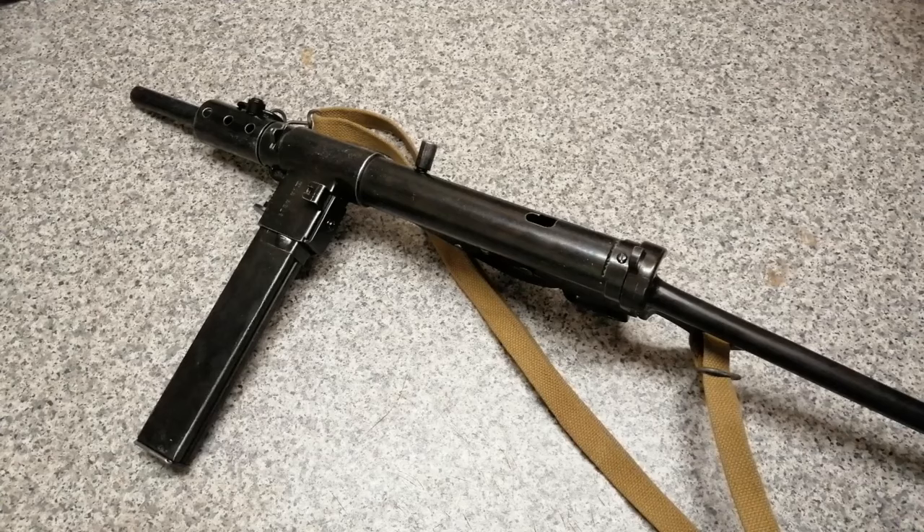At the start of the war, Britain had no submachine guns at all — none had ever been developed. They did have a few Thompsons, but they were really expensive and took a long time to make, so they had to come up with something quickly. Two guys called Shepard and Turpin came up with this idea, and that's how the Sten gun gets its name — S and T are the initials of the two men, and EN is for Enfield, where they were made. It had a range of about 200 feet, fired pistol ammunition, came into production in 1941, and went on into 1960.